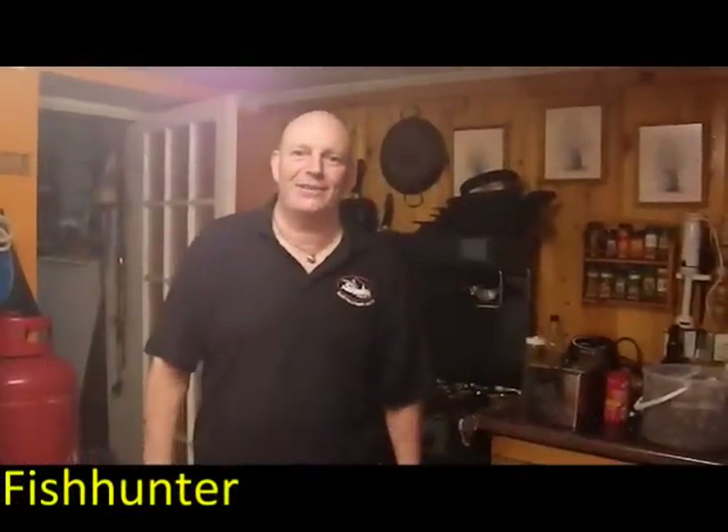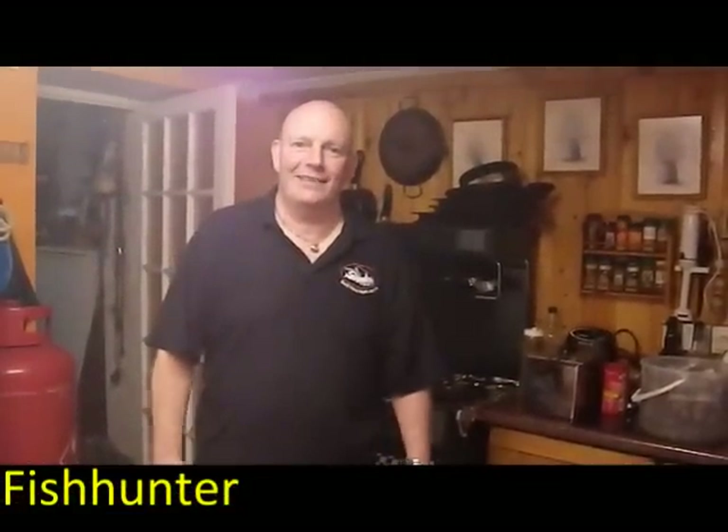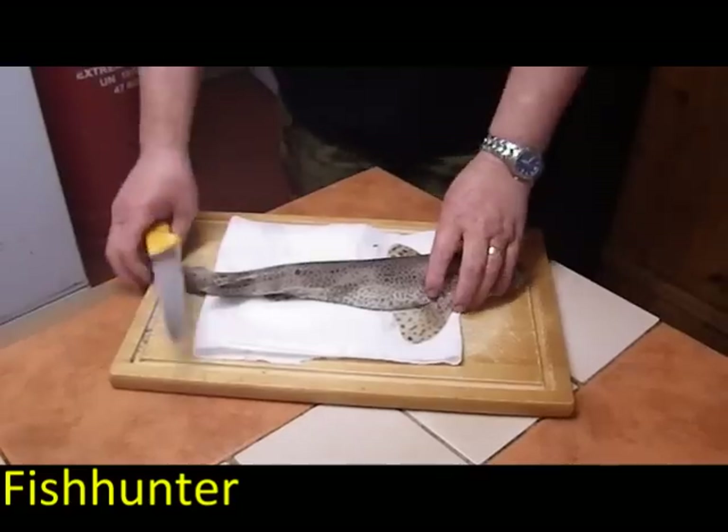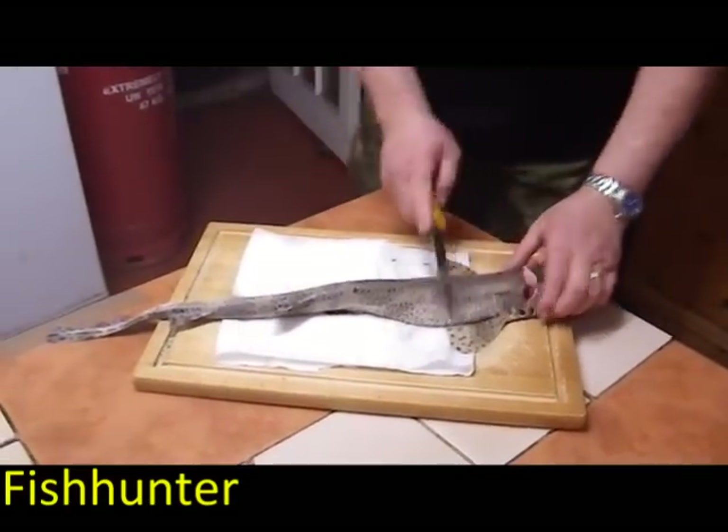It's doggy bites. First thing we've got to do is skin the little fella — I finally caught one. So here we go, what we're going to do, we've got to skin him, we're going to cut down.